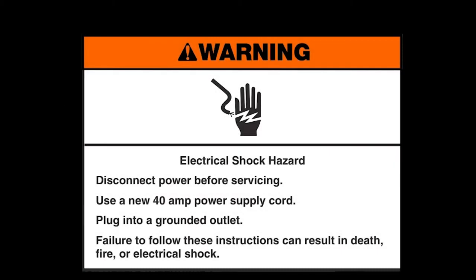Disconnect power before servicing. Use a new 40 amp power supply cord. Plug into a grounded outlet. Failure to follow these instructions can result in death, fire, or electrical shock.